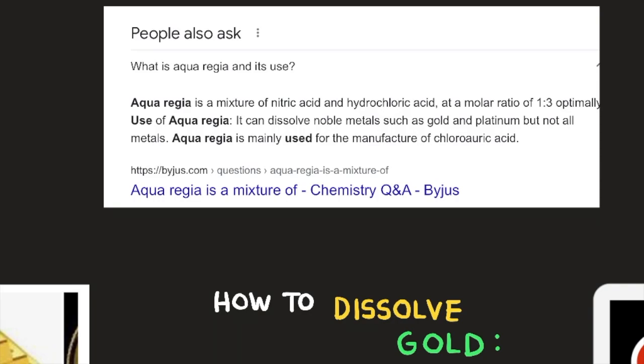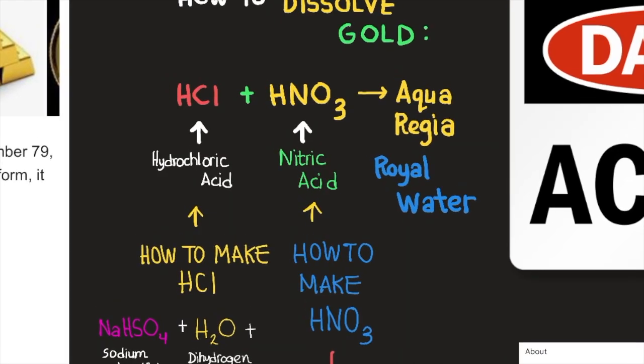So what is aqua regia and its use? Aqua regia is a mixture of nitric acid and hydrochloric acid at a molar ratio of one to three optimally. It can dissolve noble metals such as gold and platinum, but not all metals. Aqua regia is mainly used for the manufacture of chloroauric acid.